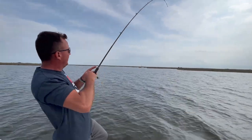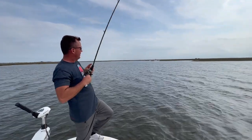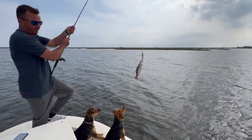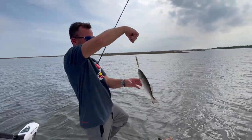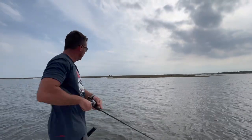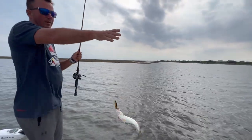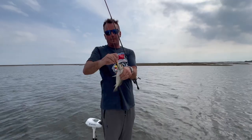There he is! There he is! Right on my first twitch. Nice little mess of them right here. That's what we're talking about, all day right there. Just like that baby — rip, rip, rip, pause. They love it when it's paused. That one hit it right at the boat.